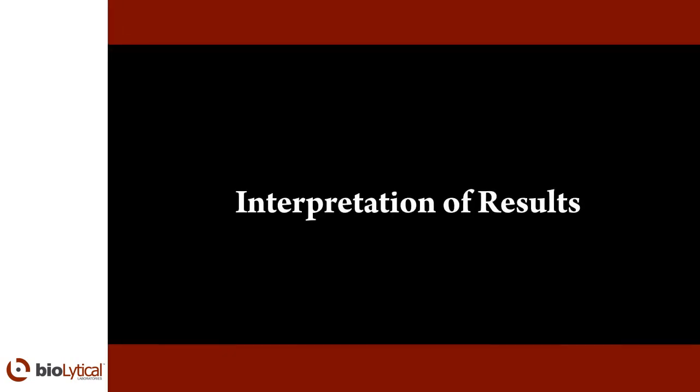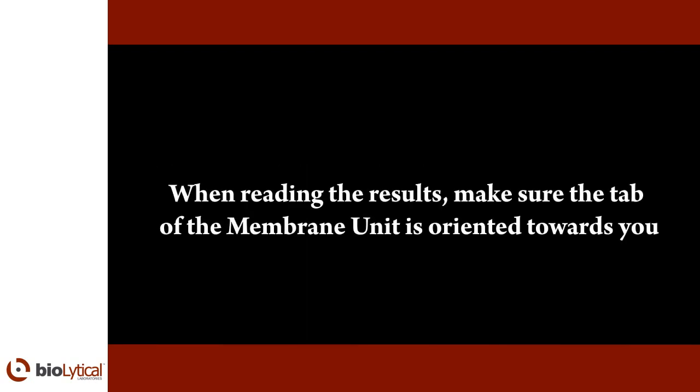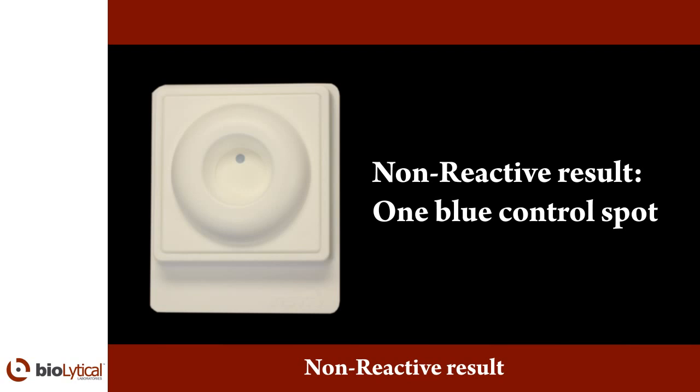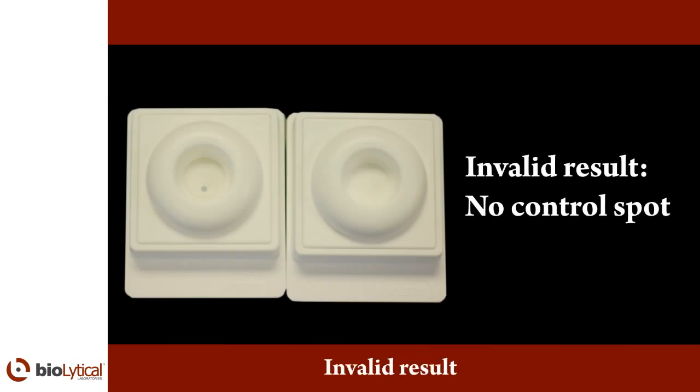Interpretations of the results. Do not read the results if more than five minutes have elapsed following the addition of clarifying solution. When reading the results, make sure the tab of the membrane unit is oriented towards you. Non-reactive result: one blue control spot that is clearly discernible above any background tint should appear on the membrane. The control spot indicates the test has been performed correctly and a human specimen has been used. Reactive result: two blue spots — one control spot and one test spot — discernible above any background tint indicate that the specimen contains HIV-1 and/or HIV-2 antibodies. Invalid result: the test is invalid if there is no control spot on the membrane; conduct the test again with a new kit.